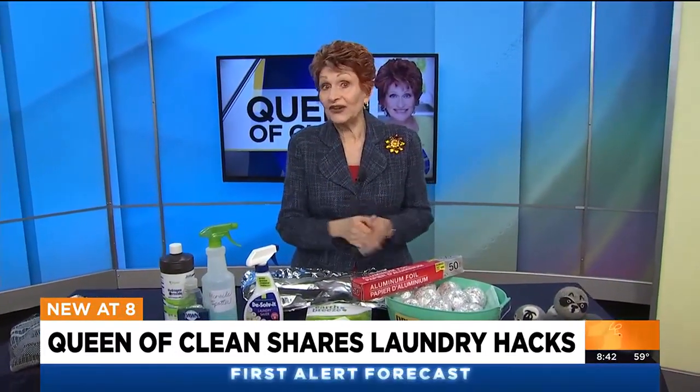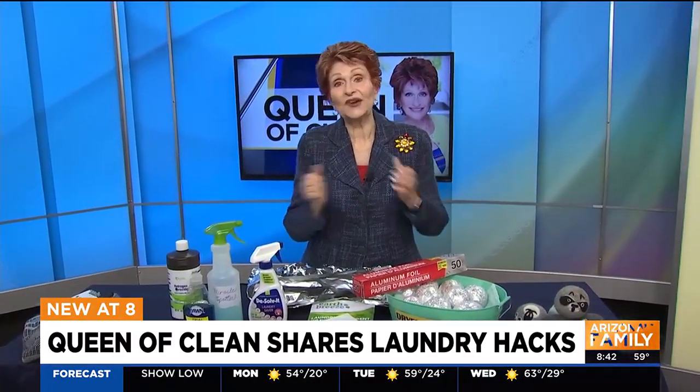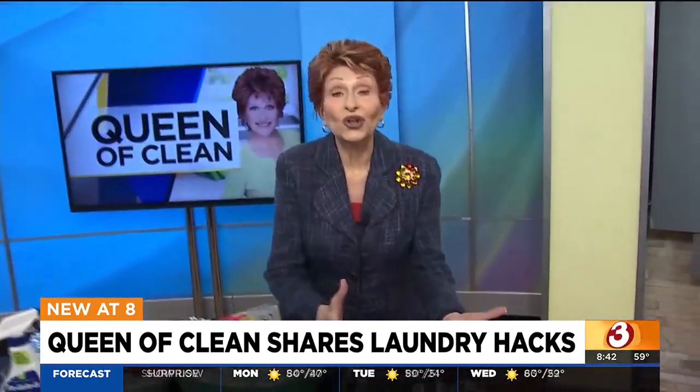First thing I want to talk about is drying clothes in the dryer and how to soften them without using those nasty chemical-filled dryer sheets. First of all, you know you can use wool dryer balls.